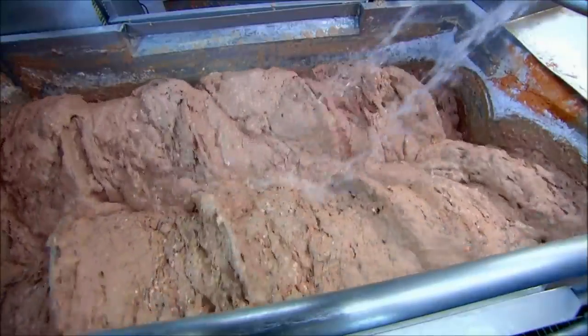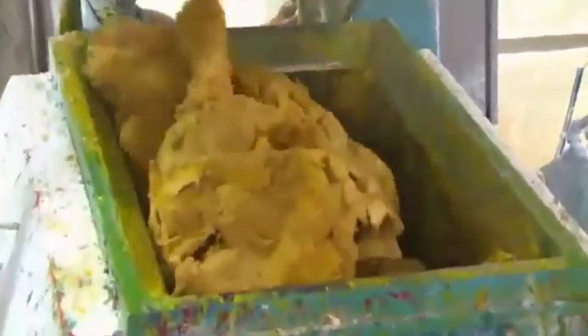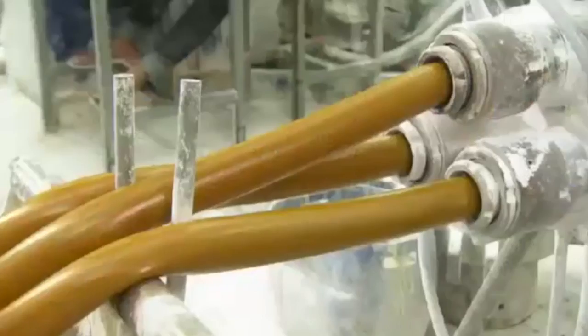The heads are then ground up and mixed in with the liquefying sausage. After a thorough mix with addition of heat and pressure, a rubber-like substance is created. The new material is then squeezed, cut, and compressed back into its previous sausage-like form.